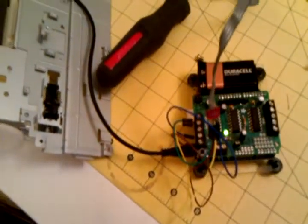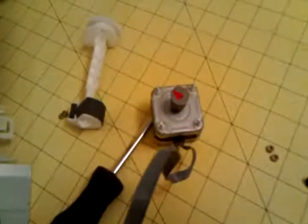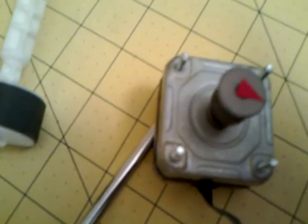So what I did tonight was I gutted an old inkjet printer, yoinked out the stepper motors, and loaded a program onto the Arduino. After figuring out that this stinkin' motor shield that I put together needed this jumper — right there, you can't even see it — without that jumper, that thing didn't work for a long, long time.